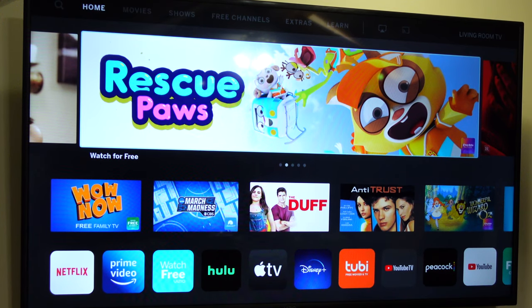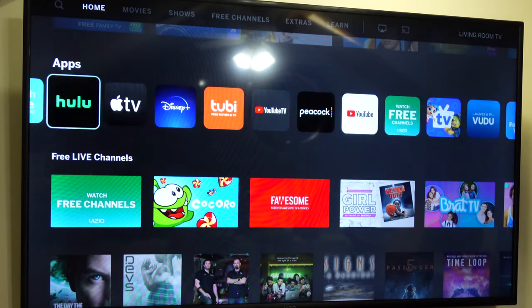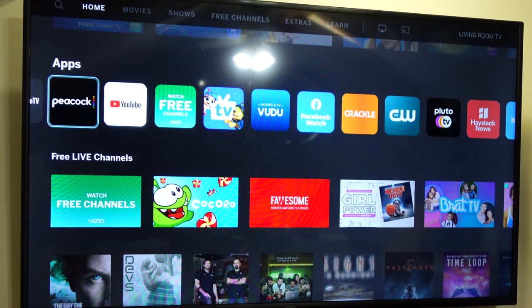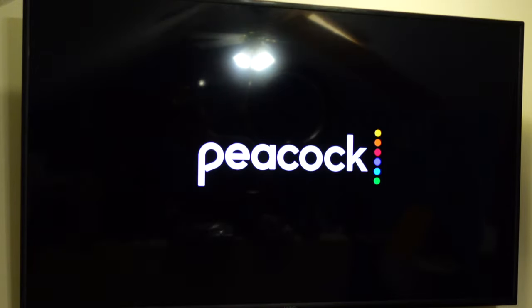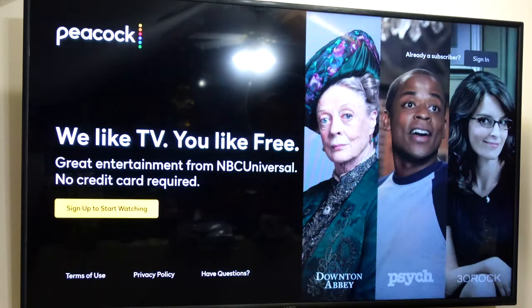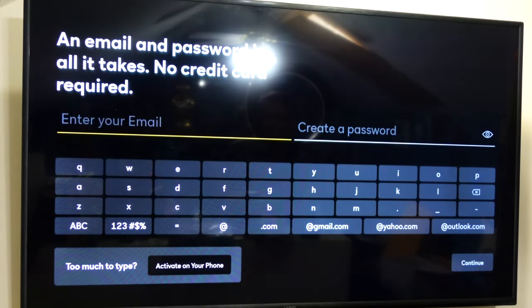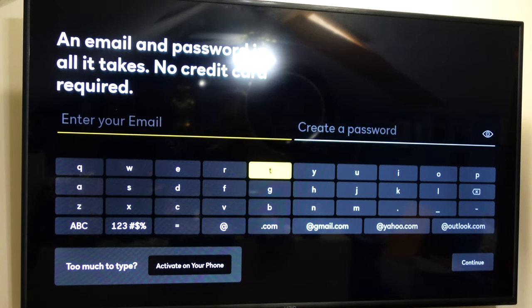So here we are at my television — a Vizio TV with the built-in internet TV interface. Peacock is actually built into it. I want to apologize for how bad my TV looks on camera. They're both 4K — my camera and my TV — and maybe it picks up the pixels or something. But it looks like crap on camera anyway.